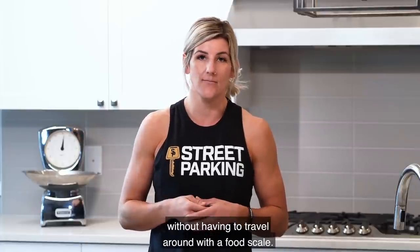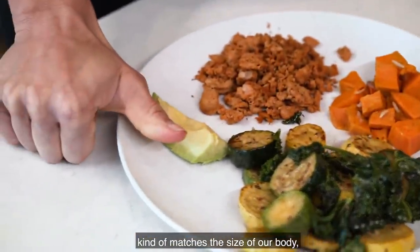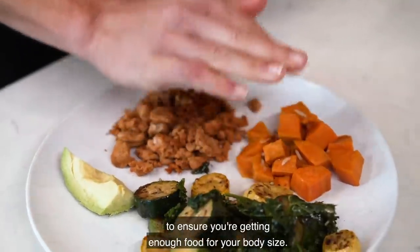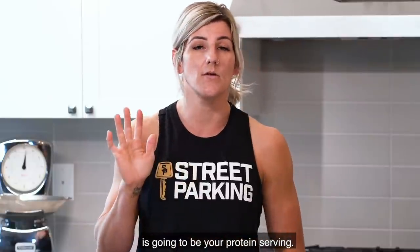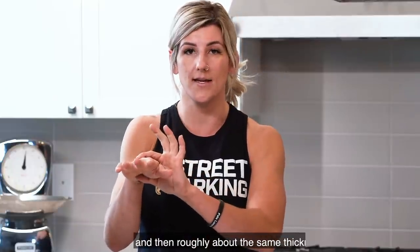For the most part, our hand matches the size of our body, so it's a great way to measure your protein, carbs, and fats to ensure you're getting enough food for your body size. Your palm, excluding your fingers, is going to be your protein serving — just the palm, roughly about the same thickness.